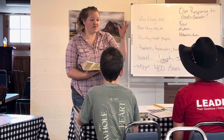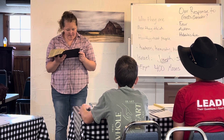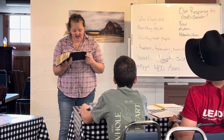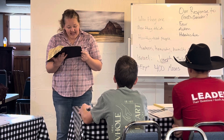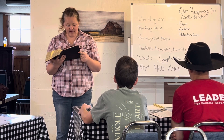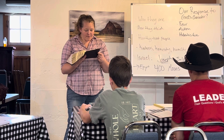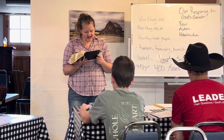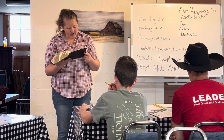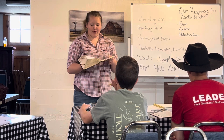God tells him: I've seen my people's affliction, I've heard their cry, it's time to do something about it. Verse 7: 'The Lord said, I have surely seen the affliction of my people who are in Egypt, and I have given heed to their cry because of their taskmasters, for I am aware of their sufferings. So I have come down to deliver them from the power of the Egyptians and to bring them up from that land to a good and spacious land, a land flowing with milk and honey.' The cry of the sons of Israel has come to me, and I've seen the oppression. So God tells Moses: I'm going to send you to Pharaoh.